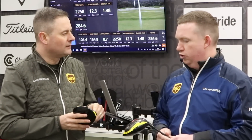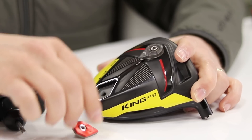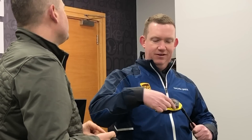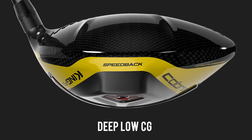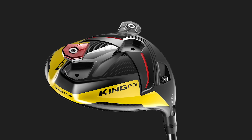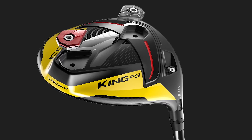And then the weights — just two this year, one fourteen and one two grams. They can go in the front position or the back position. The major factor is this speed-back design and the way that it's elongated and pulled the MOI real low and back. Surprisingly, even with the weight in the back position, there's only really about four or five hundred RPM difference.